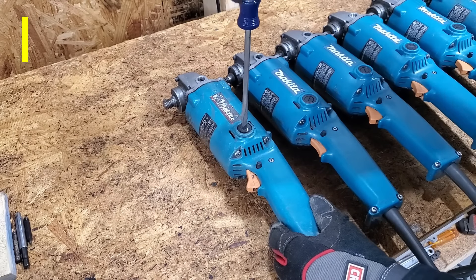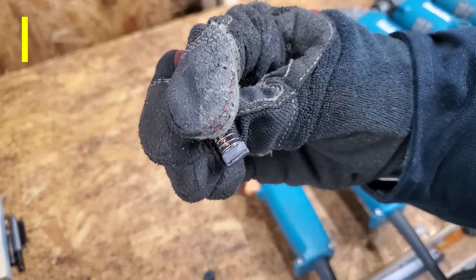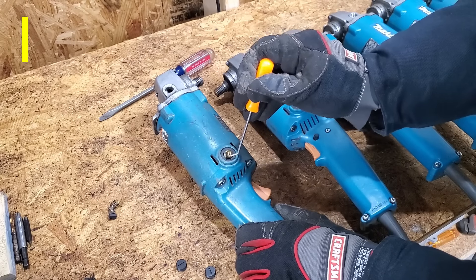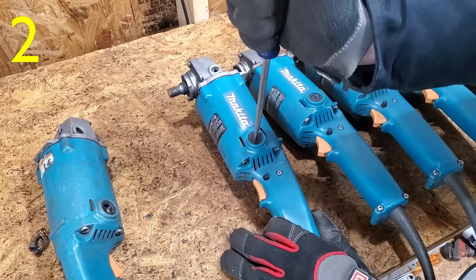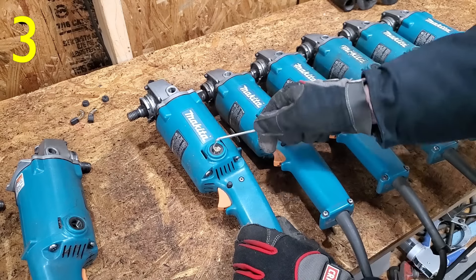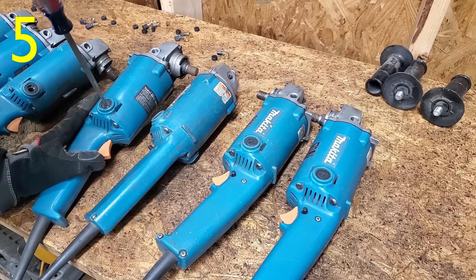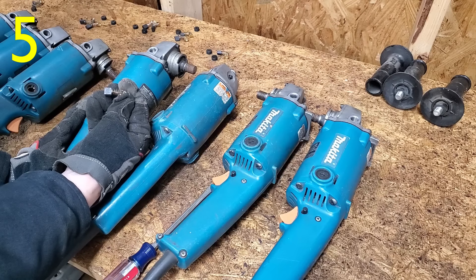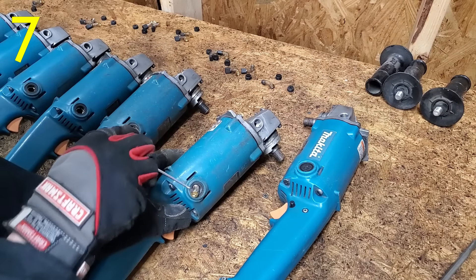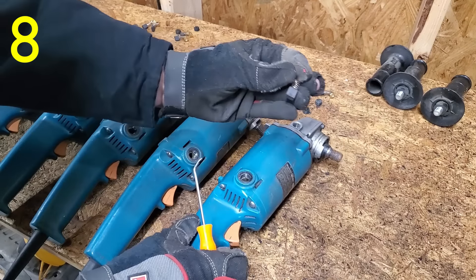Next, I'll remove the brushes. Number one's brushes are completely worn down. Some tools will stop working when the brushes wear down to a specific point. Number two's still have plenty of life left. Number three's look good too. Four's are a bit smaller. Five's are about the same as number four. Same for number six. Number seven's are all used up. And number eight's brushes look okay.